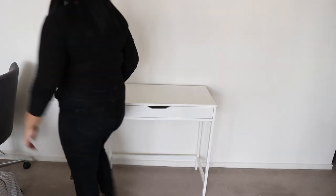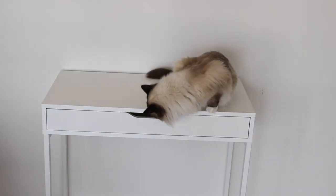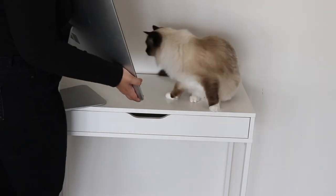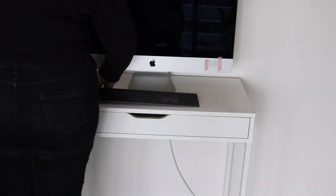Now I'm arranging this little Ikea table here as kind of like a hallway table, and of course my gorgeous cat is here to give her opinion on things. I'm arranging my computer on it just because I needed a little bit of a new space.